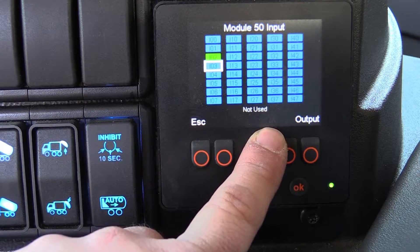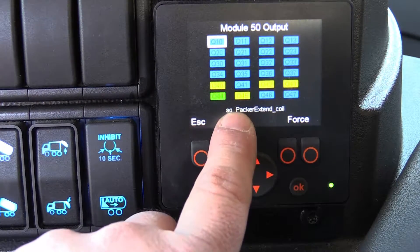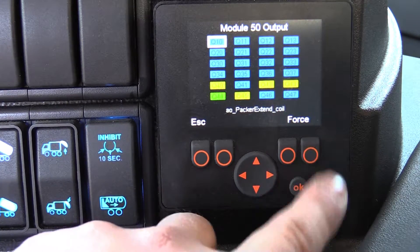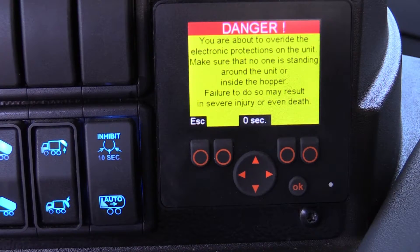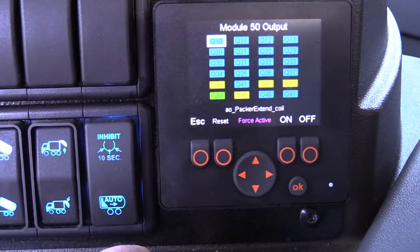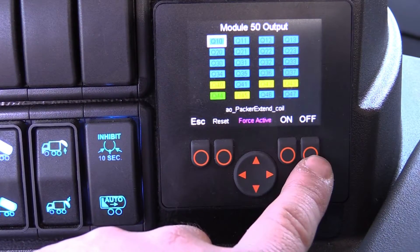We're going to navigate over until we find the output that we're looking for. You can see the small description: AO Packer Extend Coil. Now we'll depress the force button. This initiates a 14-second countdown which provides you time to verify that no one is in the area of the item you're about to force. After the countdown, the word OK will pop up in the right-hand corner. Depress the button below it and you'll notice that it says Force Active, as well as an On and Off button.